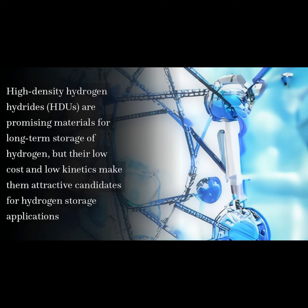High-density hydrogen hydrides, HDUs, are promising materials for long-term storage of hydrogen, but their low cost and low kinetics make them attractive candidates for hydrogen storage applications.